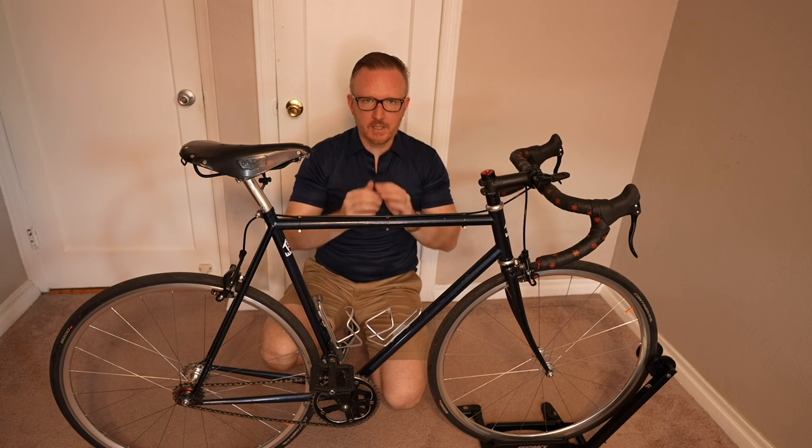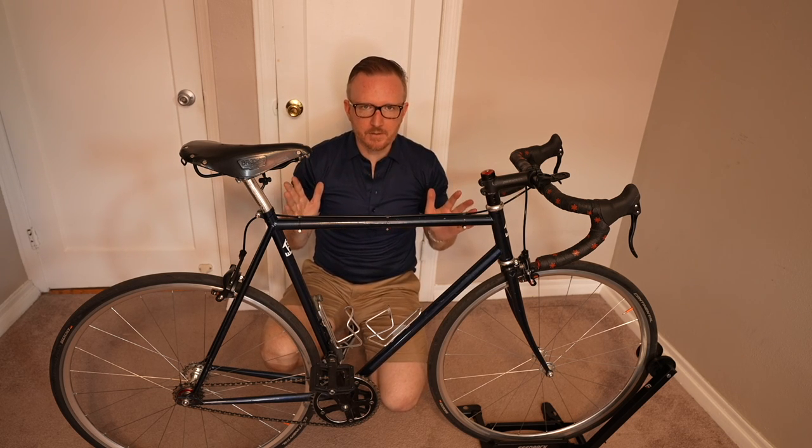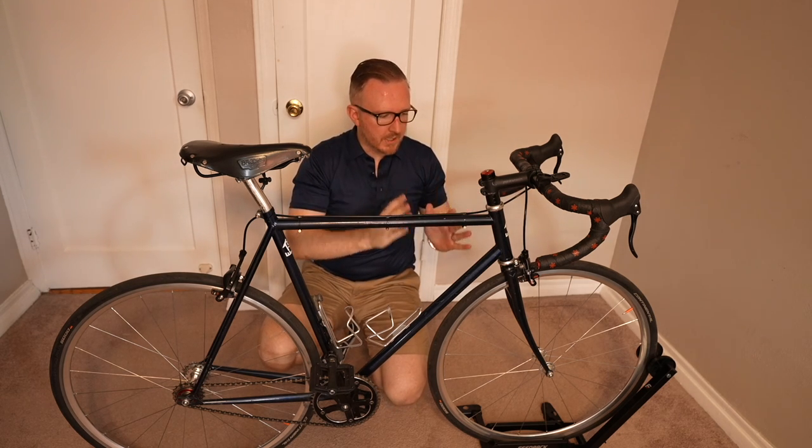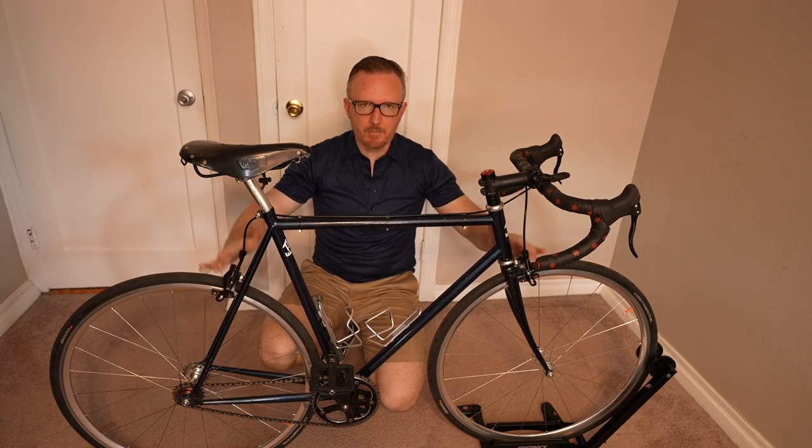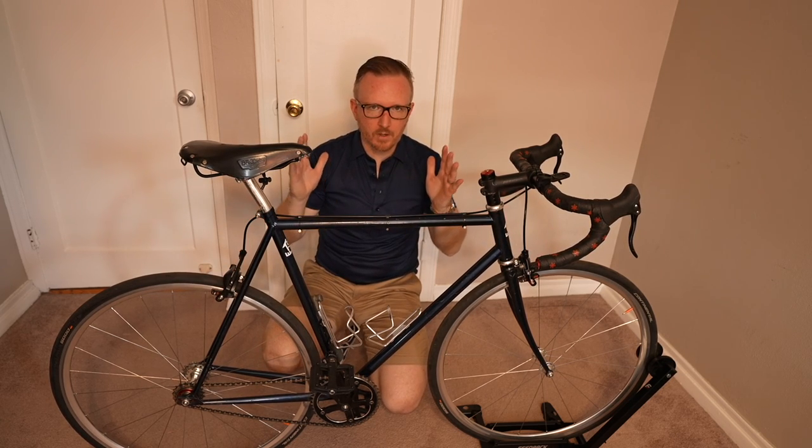Do not ride brakeless fixed gear bikes on the street, especially in New York City. You always want to have at least one brake — I'd recommend always having two brakes. It's just going to give you a lot more control and save you from a lot more accidents.